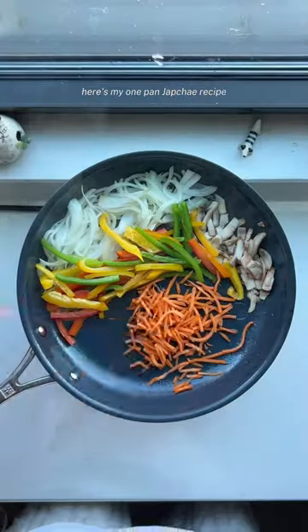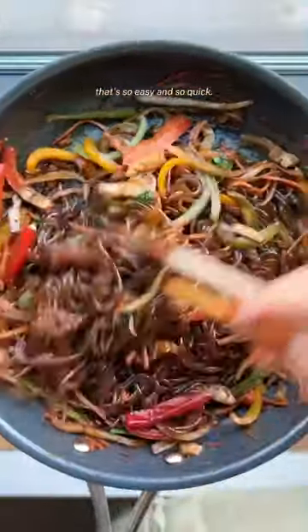Hey, do you like japchae? Here's my one-pan japchae recipe that's so easy and so quick.